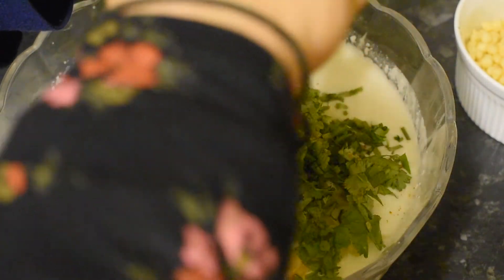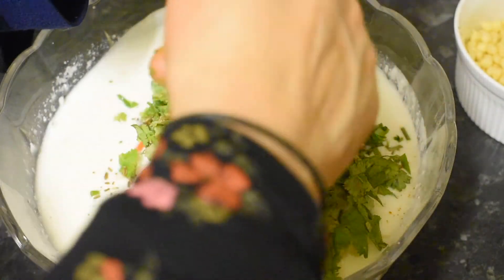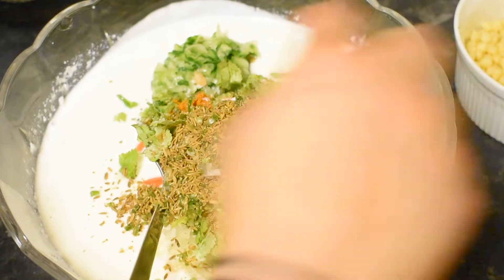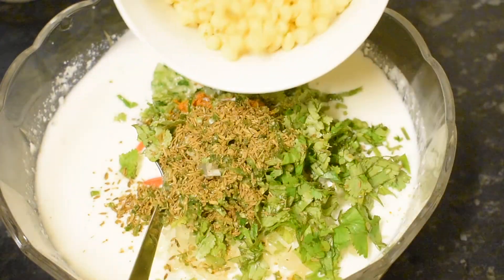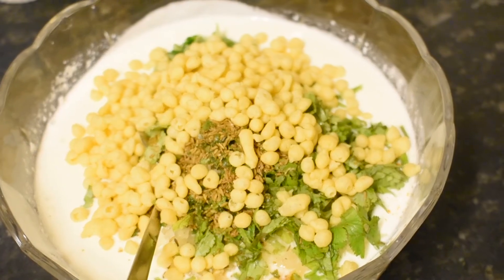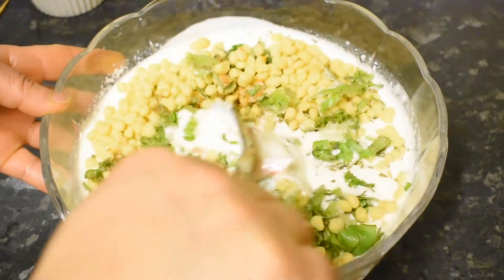I will make a garnish, adding just a little bit. I will mix all the ingredients together.